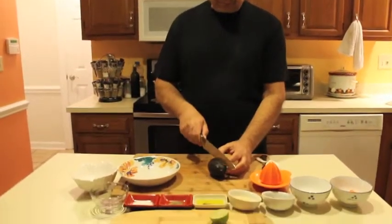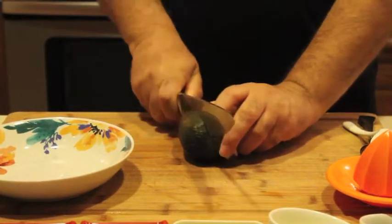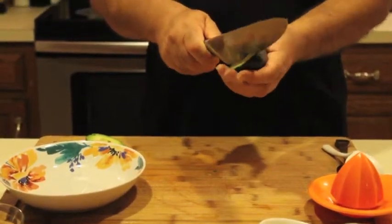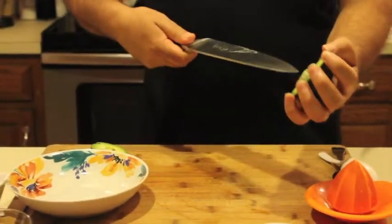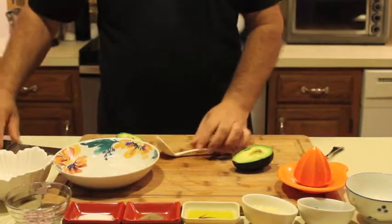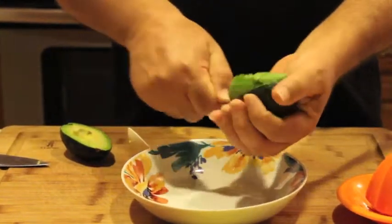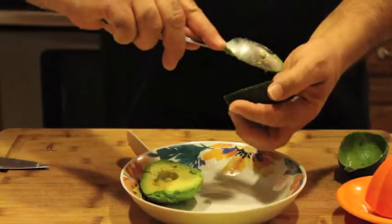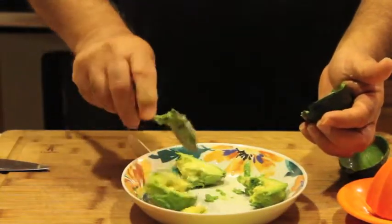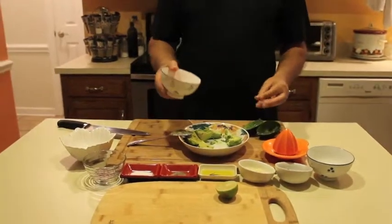First we are going to cut the avocado and we're going to take the pit out. Then we're going to take this and put it in a bowl.